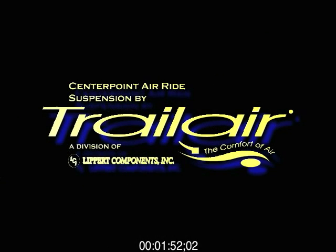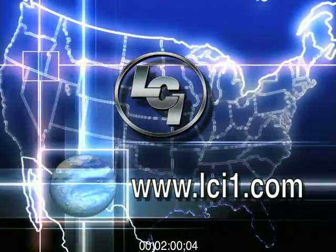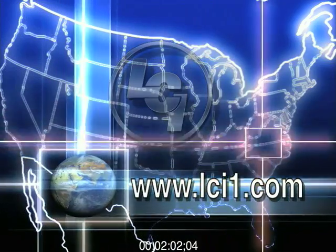The CenterPoint Air Ride Suspension System — because you're riding on our reputation. Visit LCI's website at www.lci1.com.